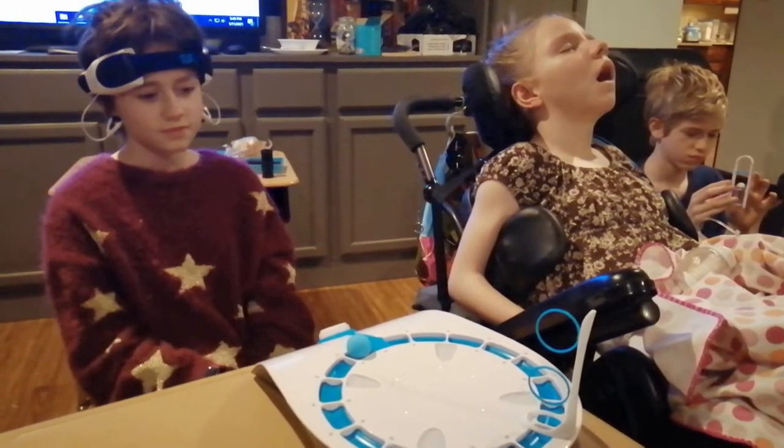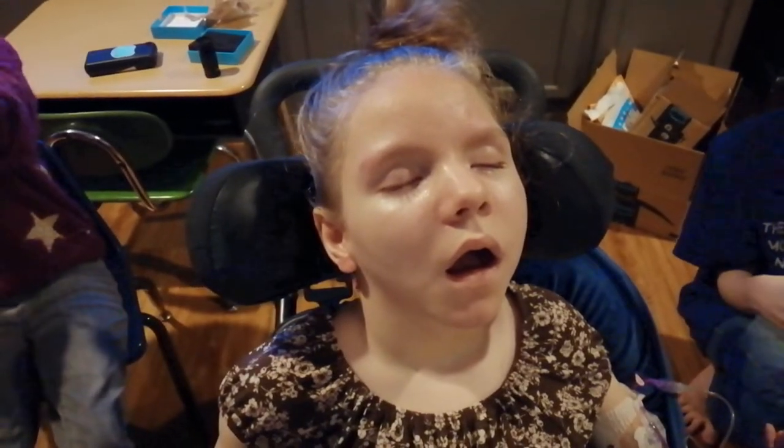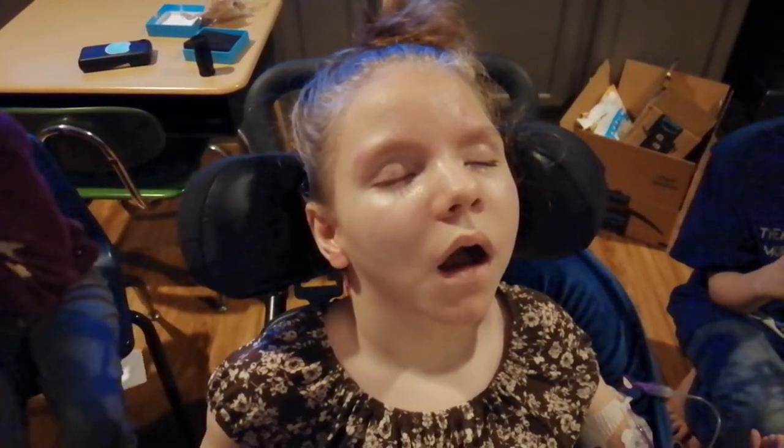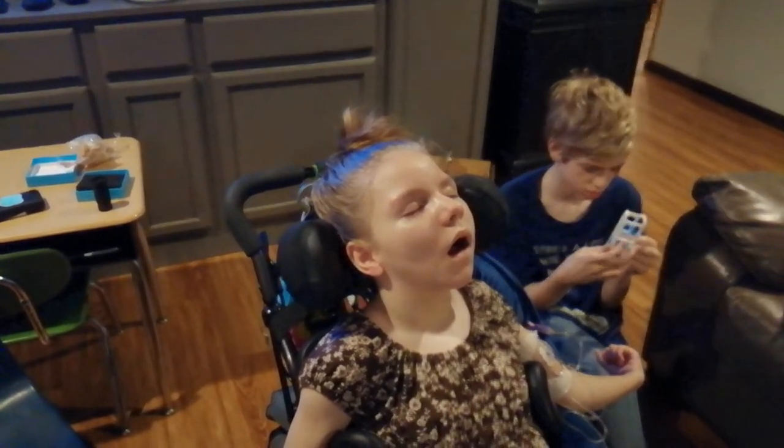Game complete. Player two: 50 seconds. 50 seconds. Good job. Raylan, Emily beat ya. She's like, I don't care, I'm sleeping. You were sleeping while you played. Alright, well. Interesting.